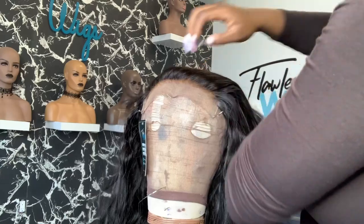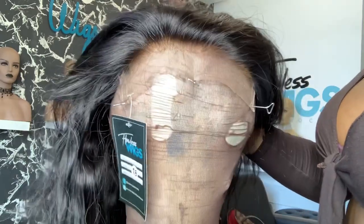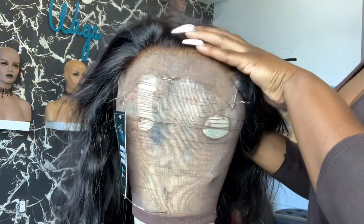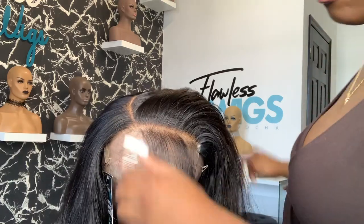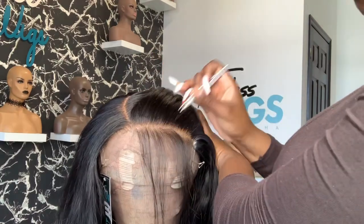This is my first time actually wearing a 6x6 closure and I'm super hyped, because the space on this closure is so big — we're going to have a lot of space to work with. I'm totally excited to see how this turns out. I'm going in and customizing my hairline; this is a 6x6 closure so we have to make it give frontal vibes.